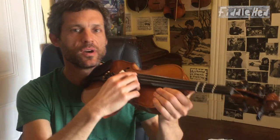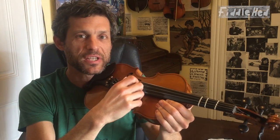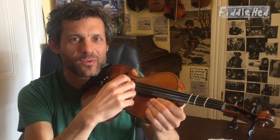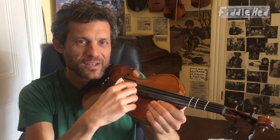Here we go. One and two and three and four and. If you're counting, do it in kind of a whisper — it'll be fun. One and two and three and four and. One and two and three and four and. You can practice in a million different ways — try to enjoy it. This is why we're doing music, right? We want to enjoy it.